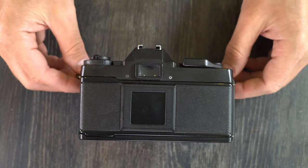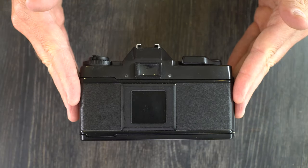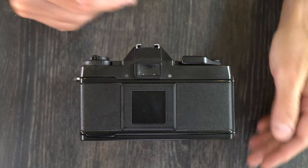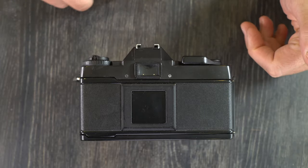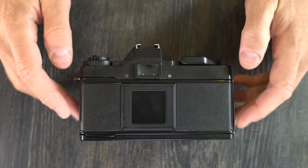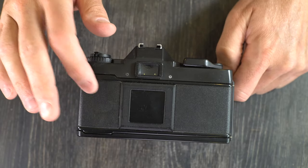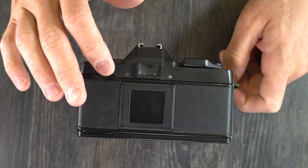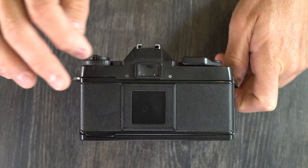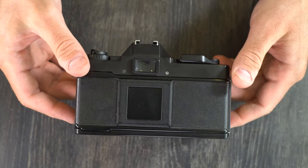The 94% frame coverage means that you're going to lose 3% on each side and on the top and bottom in the viewfinder — it still shows up on the film, you just can't see it in the viewfinder. It gives you a little bit of room to crop in post if you need to. It has a fixed focusing screen with a split prism central focusing area and a micro prism collar within a matte field — basically the standard focusing screen of the 80s.